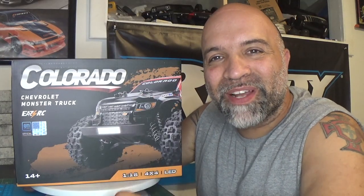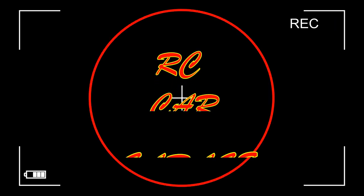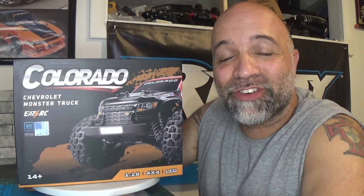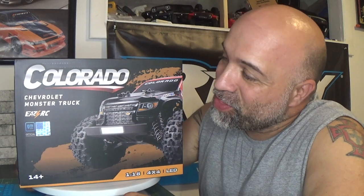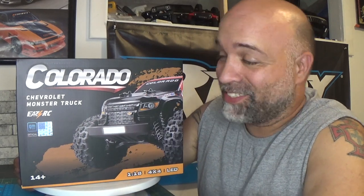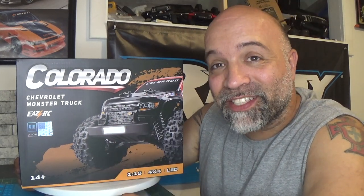What is going on everybody, welcome back to RC Car Garage. In today's video we got a brand new car from EZRC. We got a 1/18 scale monster truck from EZRC — this is all brand new and as you guys can see right here it is fully licensed. So let's crack this box open.